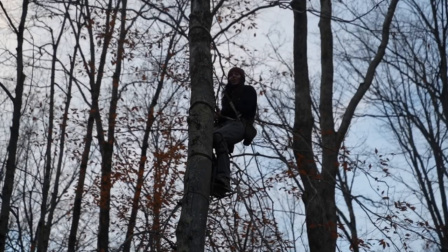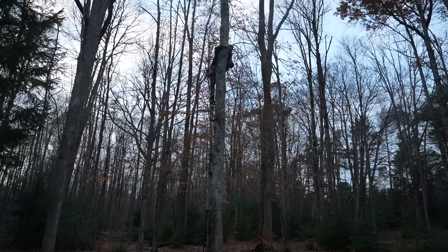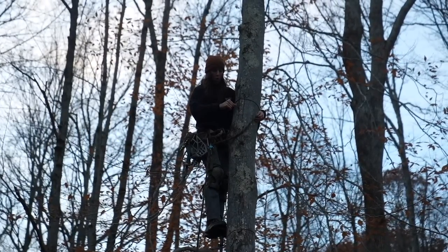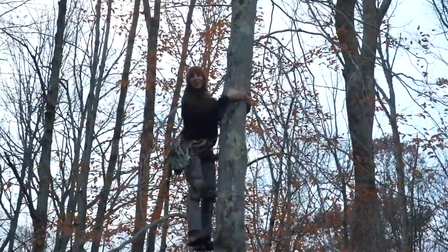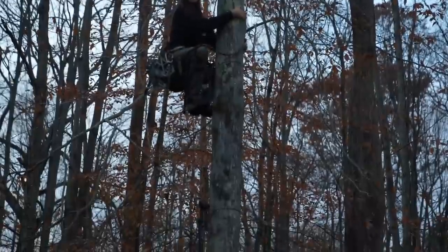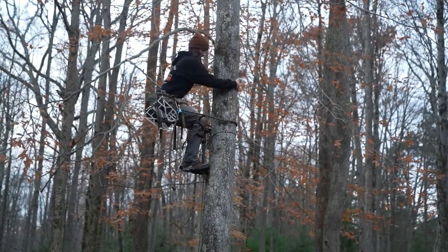I'll show you the tip — really there's one main one: I'm going to loosen my lineman's belt pretty significantly, get down into a squat, and then lower my leg down onto that next step. You're going to go from your elbows to your toes. Same thing again — loosen, squat down.